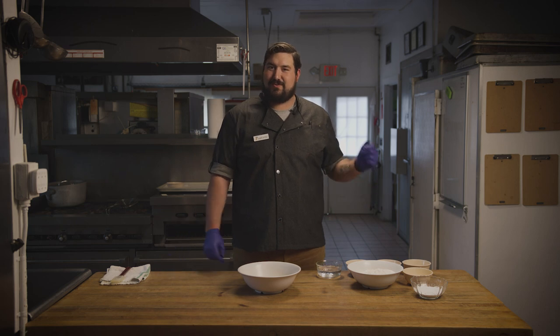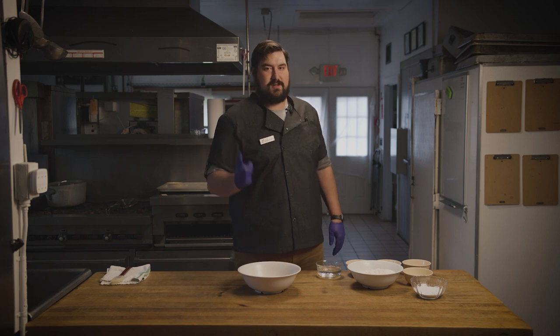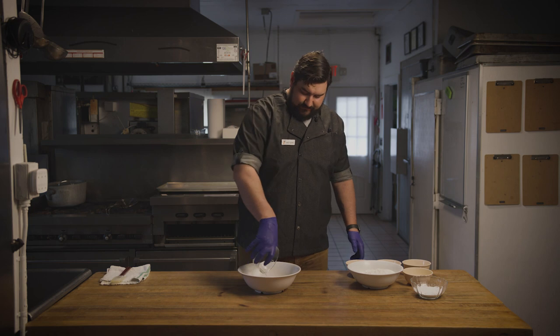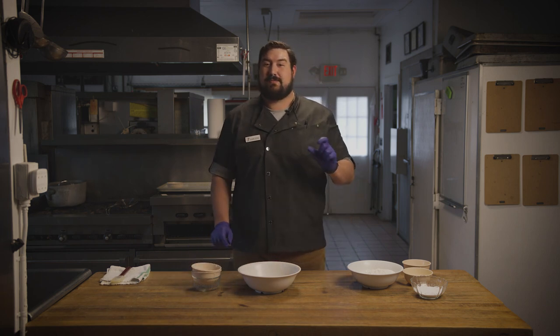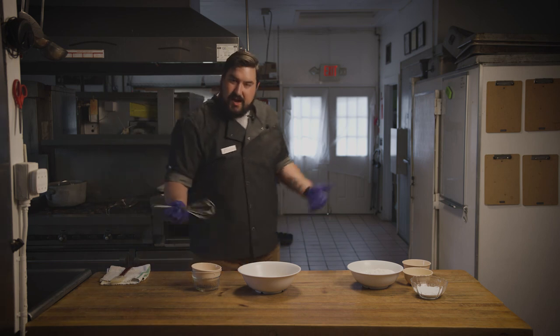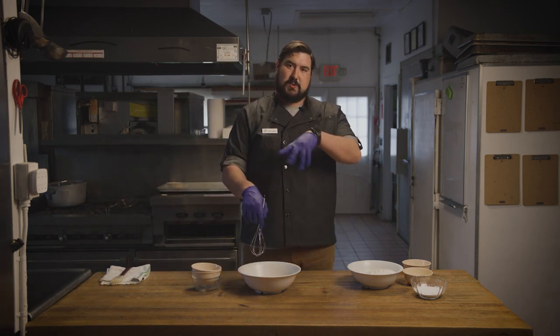First things first, we're going to mix our one cup of warm water, our one teaspoon of sugar, and our one teaspoon of kosher salt. You're going to want to grab yourself a small whisk and just whisk that together. If you don't have a small whisk at home, a fork will work, or you can just swirl it with your fingers.